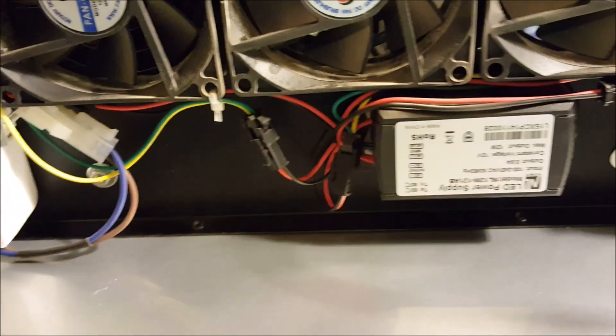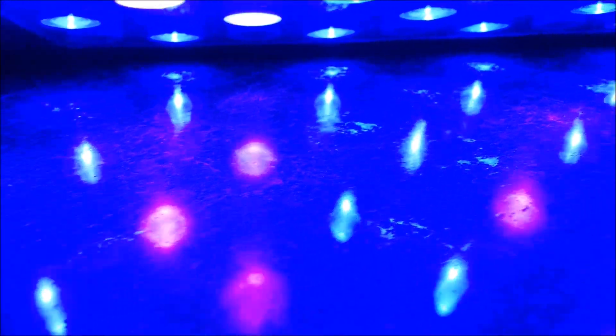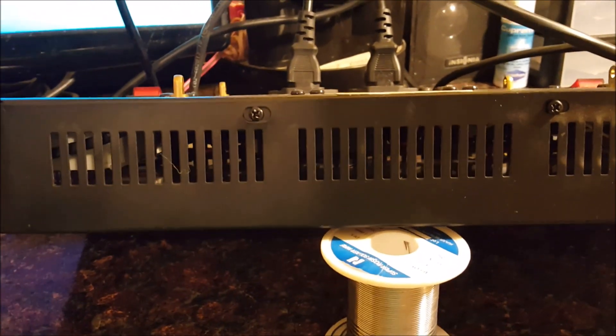I've gotten all six screws back in. Now I'm going to connect these two leads to the drivers — one for the blue channel and one for the white. I'll turn on the light and check which channel is which. Hitting the power switch — fans turn on, that's a good sign — and we've got the white channel. I'll click that off and check the other one: and we have the blue and UV channel. Now I'll button it all the way up.